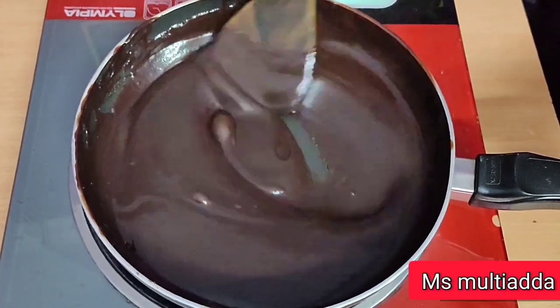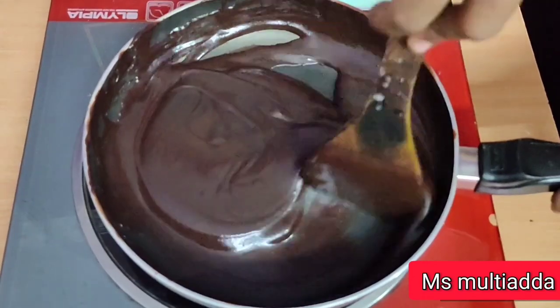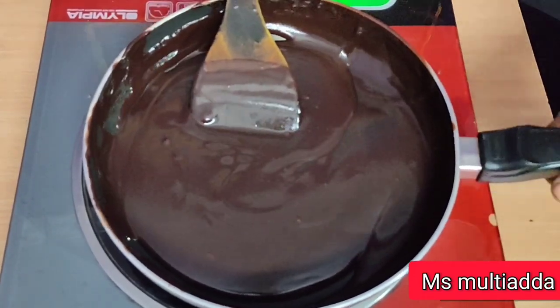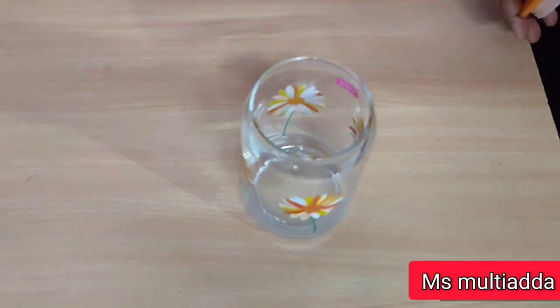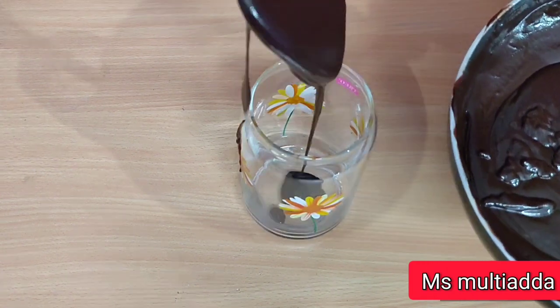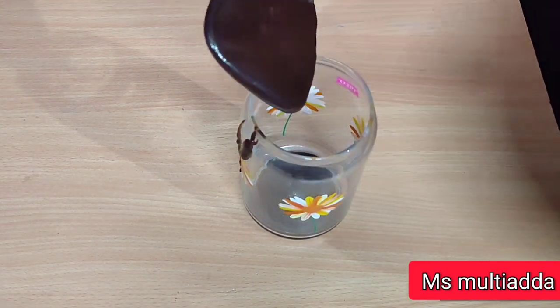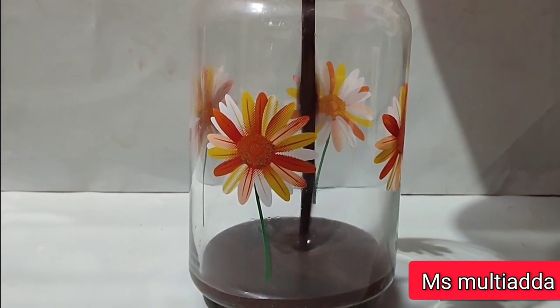I am going to pour it into a container. I am going to put it in a glass jar. This is my chocolate sauce, ready to use.